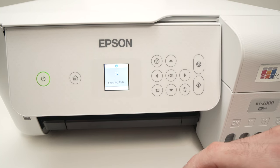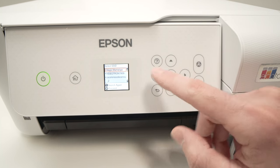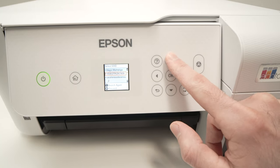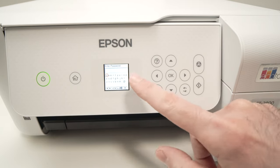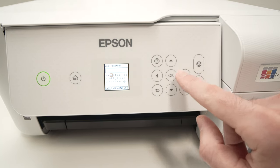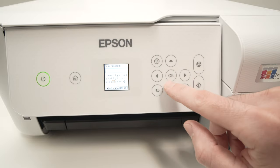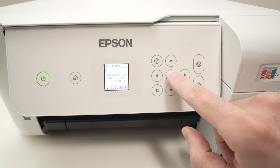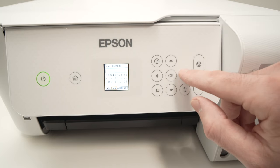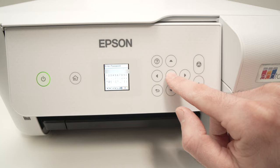It will search for all the Wi-Fi networks around you — just give it a few seconds. Here they are. Use the up and down arrows to navigate and select your home or office network. Once selected, press OK. You'll have to type the password. The screen is quite small and a bit uncomfortable to navigate. To switch between capital letters and numbers, select this small icon and press OK. Press OK again to get numbers and symbols. Once you type your password, go down, select the OK icon, and press OK on the control panel.